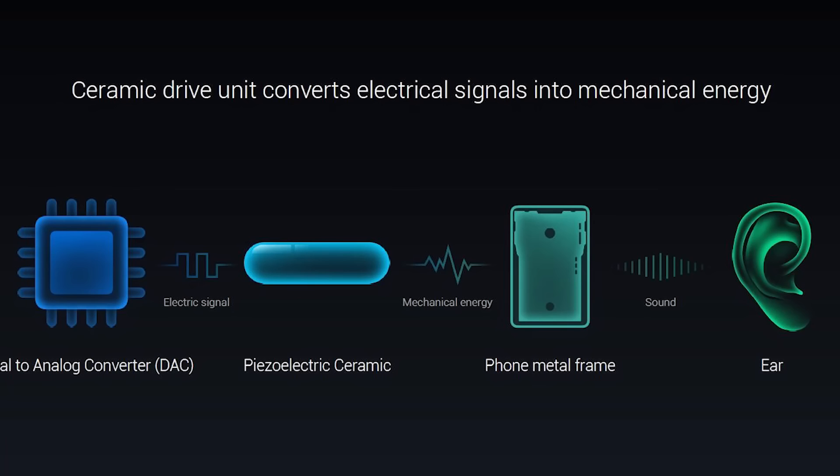The earpiece is also gone and in its place they have a cantilever piezoelectric ceramic acoustic sensor. What's that? Well, it lets you listen without an earpiece. But if it sounds convoluted, that's exactly how it sounds to me too. That's what Xiaomi said at the launch event and I'm just repeating it here. I'd like to get my hands on the Mi Mix to figure out how it works, and if I do, I'll have more to say on it.